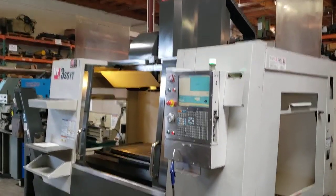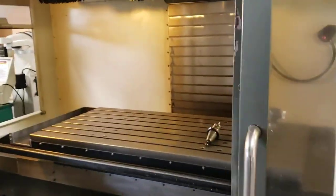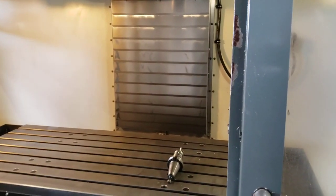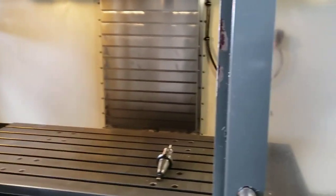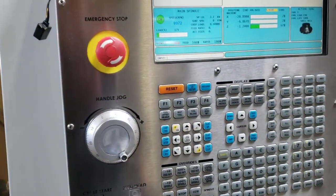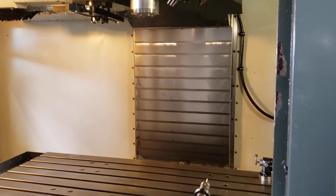It's running right now at 5,000 RPM — get a little bit more — there's 10,000. So in here everything's quiet. I'll go ahead and stop that and move the axes.